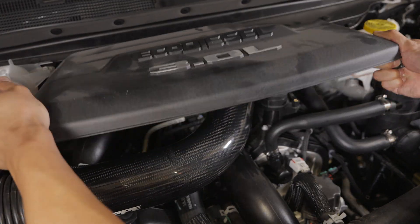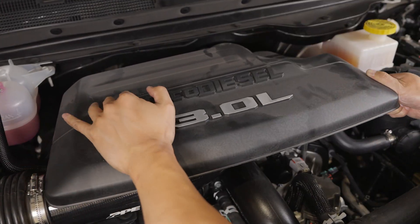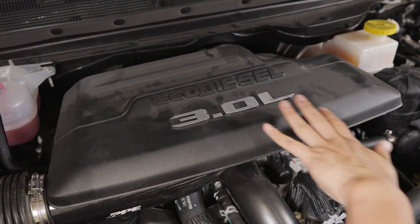Step 16: Reinstall the engine cover. Installation complete.